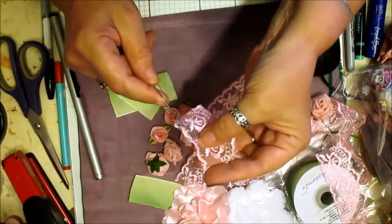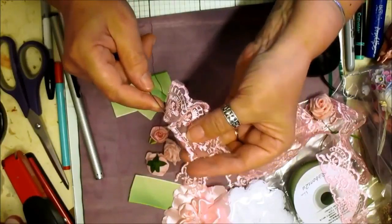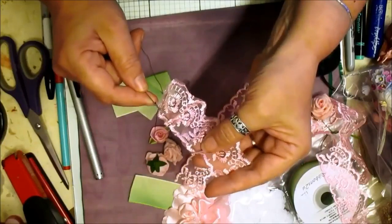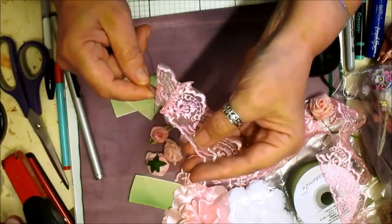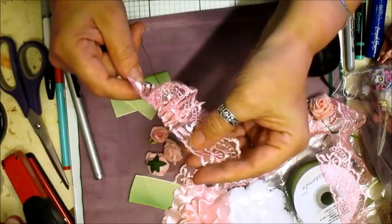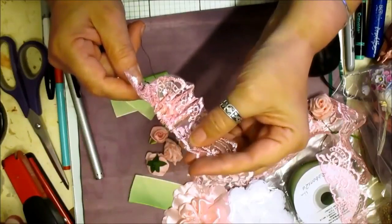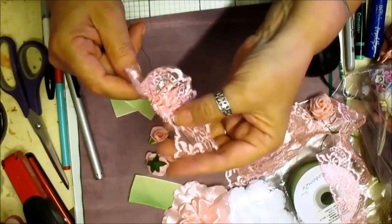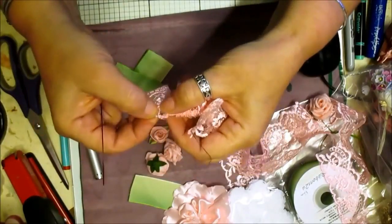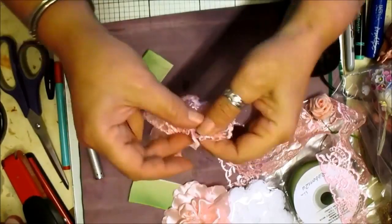Then we're just going to gather it up. Each little scallop is one stitch, which evenly spaces it out. This gives it a really good flounce for the size of this material, this lace.